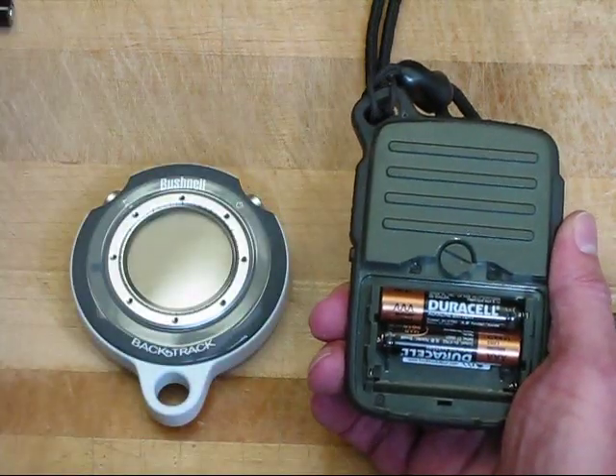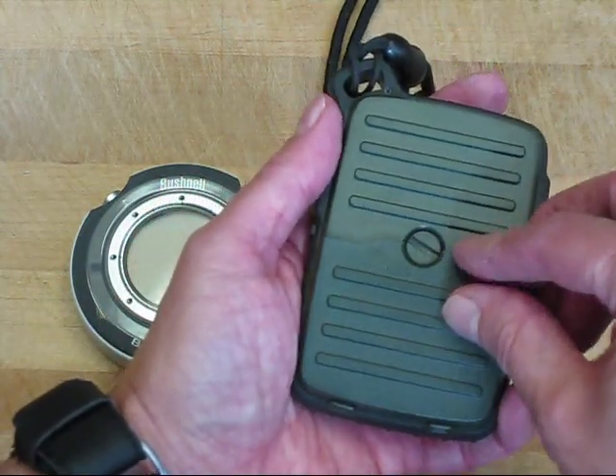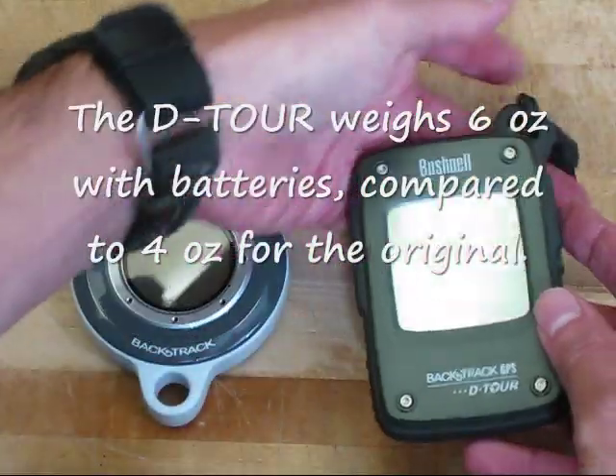Note that I'm using standard Duracell batteries here, nothing very fancy. Put the lid back on, turn it, and we have the batteries installed.